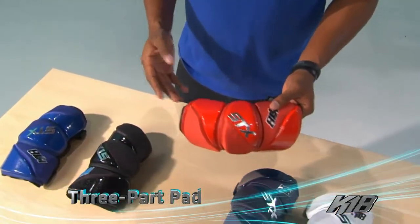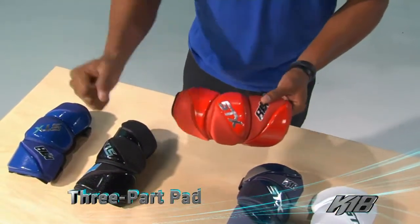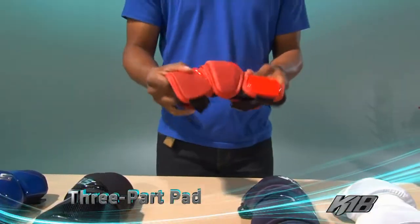Next, we have three individual pieces. A lot of arm pads are made with one piece and you don't have much mobility, but with this pad, we've got three individual pieces. So as you put this pad on and as your arm moves, the pad moves with you.